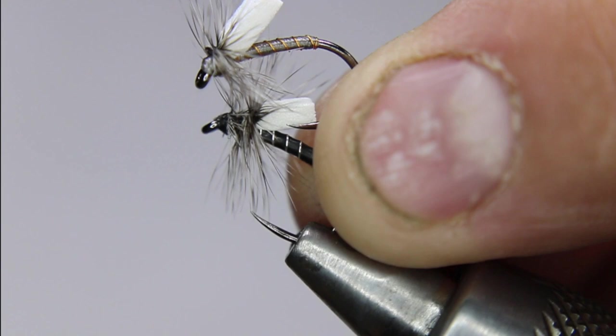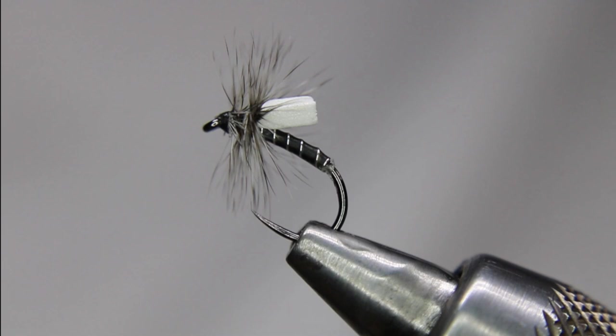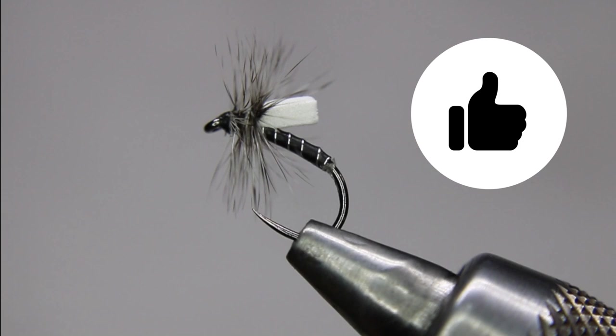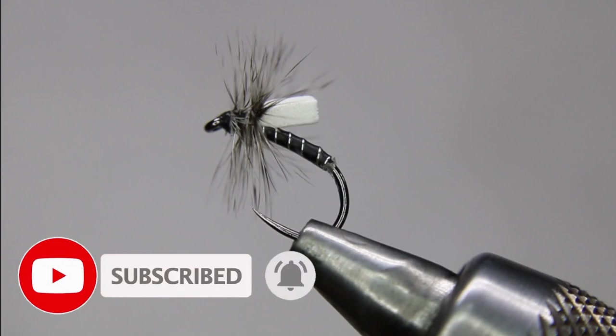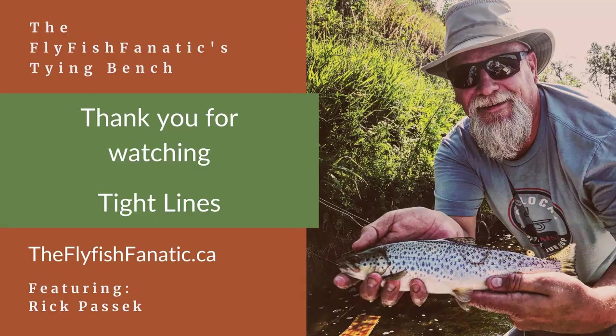Probably these two and an olive green are the three colors that produce the best for me. Hope you enjoyed that — if you did, give it a thumbs up. If you subscribe, thank you very much; if you haven't, please consider doing so and smash that notification bell so you don't miss any further videos. Leave me some comments — let me know what you want to see, whether it's specific patterns, more lakes, more rivers, more nymphs, more dries. Tight lines, everyone. Thank you.